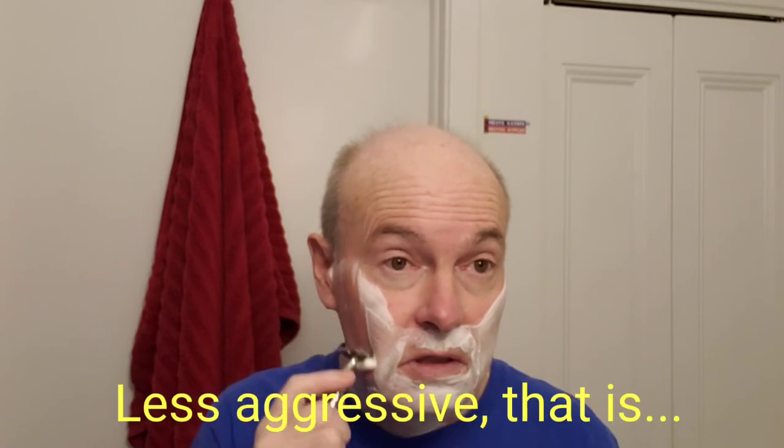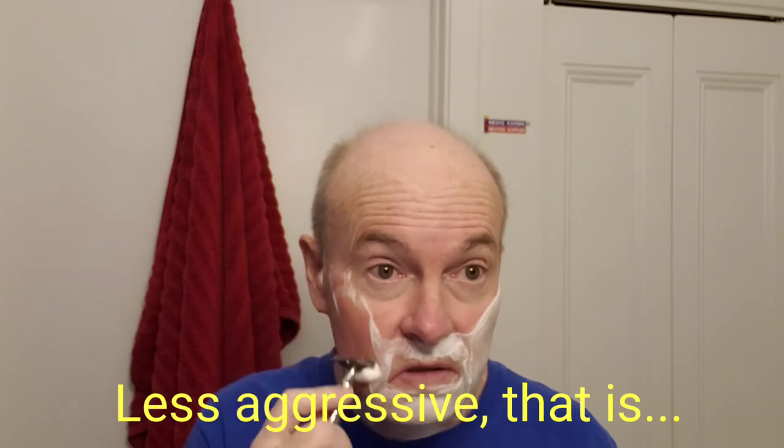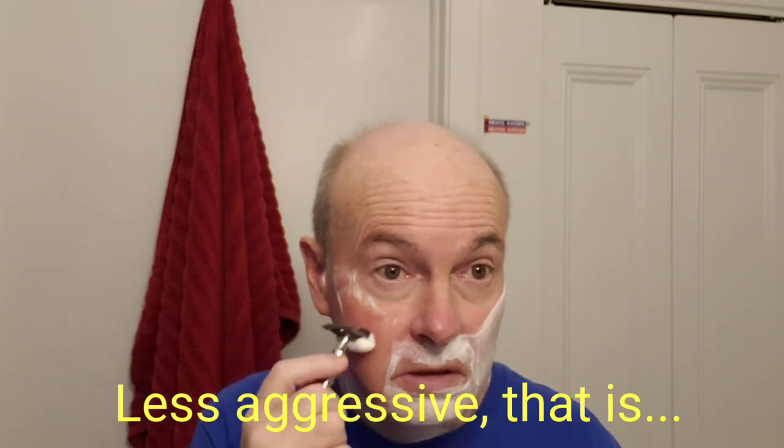I have to use a light touch because even though this is the lesser of the two Game Changer razors, it did bite me last week. I didn't use it on my video shave, but I used it in one of my shaves of the day — which I may not have even taken a picture of.